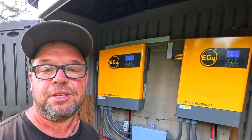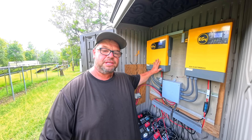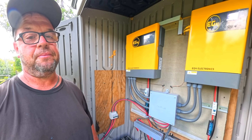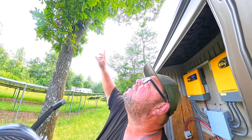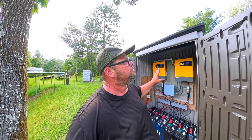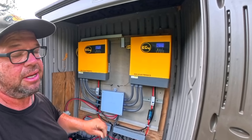I haven't hooked the generator into this system in almost a year — that tells you how good it's been working. When I first built this system I only had one inverter and two batteries. It ran the house just fine, but at nighttime I had to turn the generator on for the air conditioner. This shed is actually in the shade from a tree above it, but even so, the heat produced from all these batteries charging and the two inverters is pretty intense.